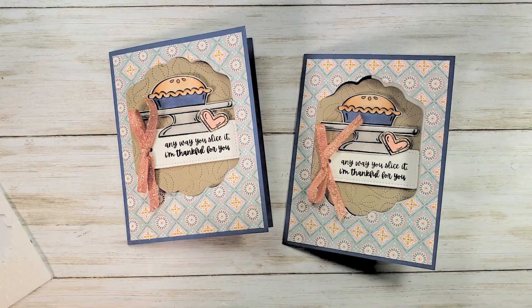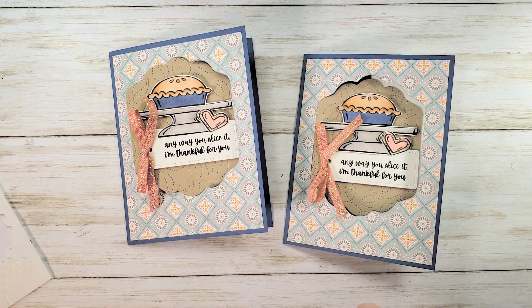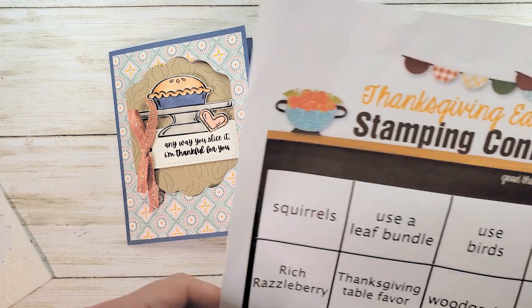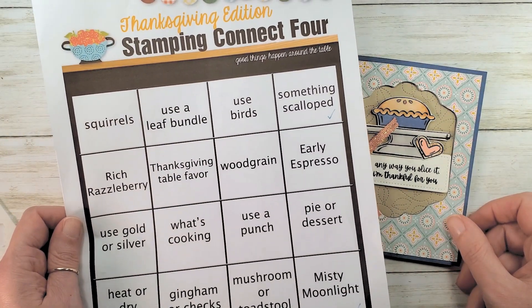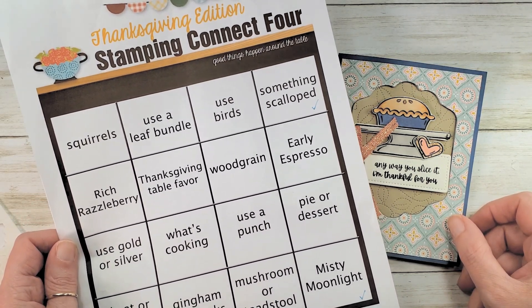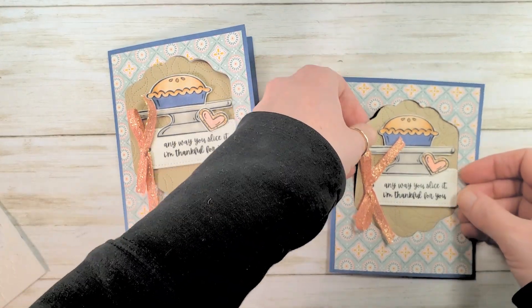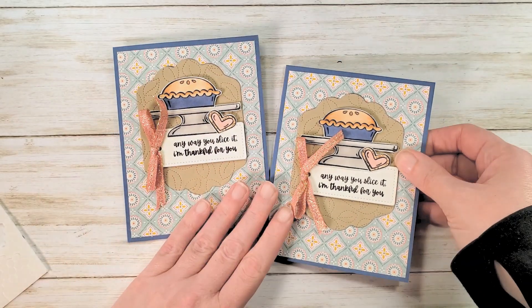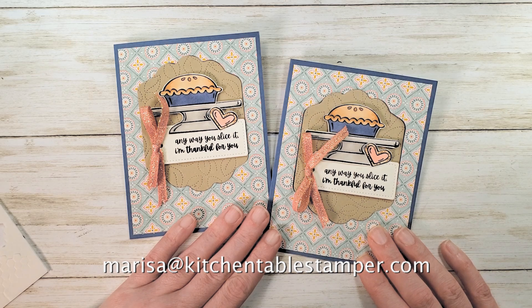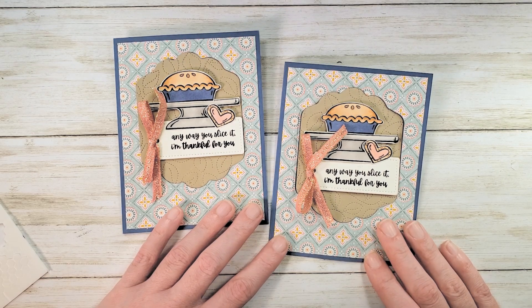That is your Connect Four for October 21st, 2021 in the Kitchen Table Stamper Craft Social. I hope you'll come and join us — the link is below in the description. We've got a really fun Connect Four game going on and everybody is welcome to play. The rules are simple: use your Stampin' Up! products, don't link away from the Craft Social, and please don't promote yourself or any other demonstrator or stamp company. Play the game, share your creation, and join our community. Email Marissa at KitchentableStamper.com, and shop Stampin' Up! 24/7 at MarissaAlvarez.StampinUp.net. Thanks for watching!